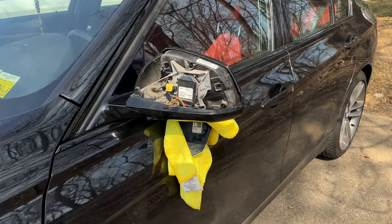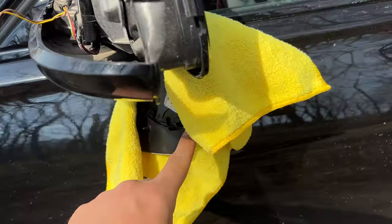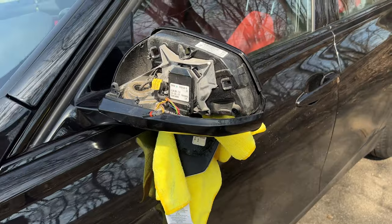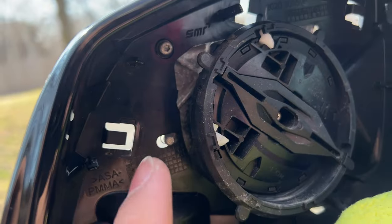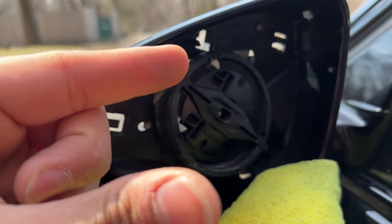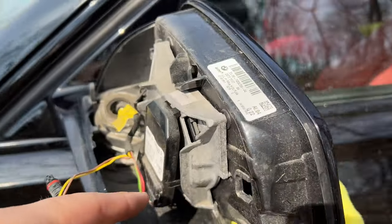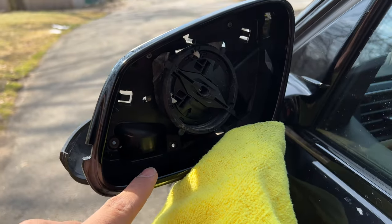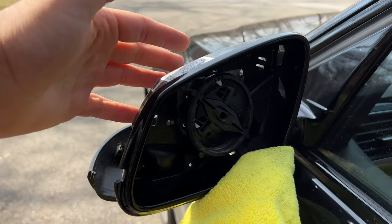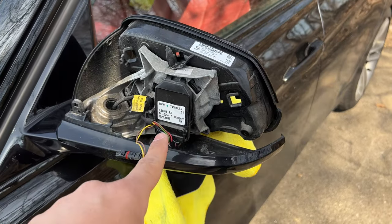Everything is now disassembled. Having a microfiber cloth comes in handy because once you have your mirror hanging down you don't want it to scratch against your paint — just lean it against the cloth. When taking off the old mirror cap there are three clips: one here, one there, and one there. They go inside and expand, so to take them out just pinch them together and pull out. The mirror cap also has two more clips on the bottom, so be very gentle.